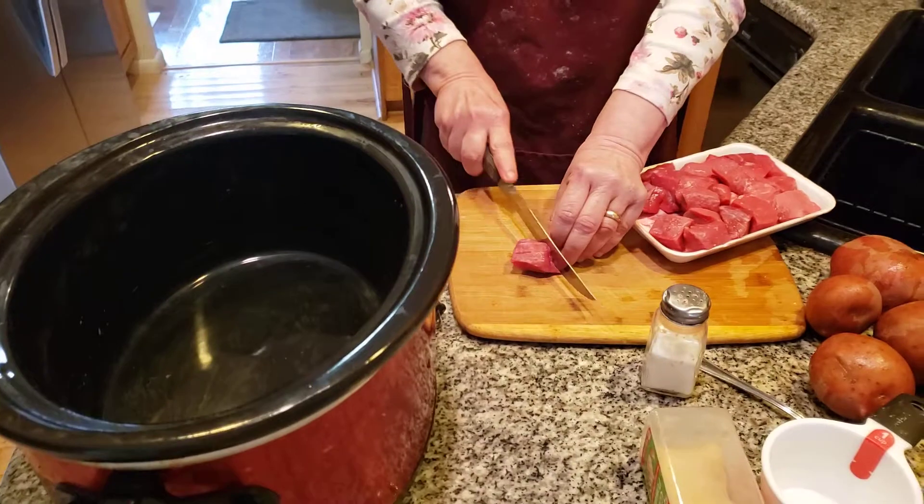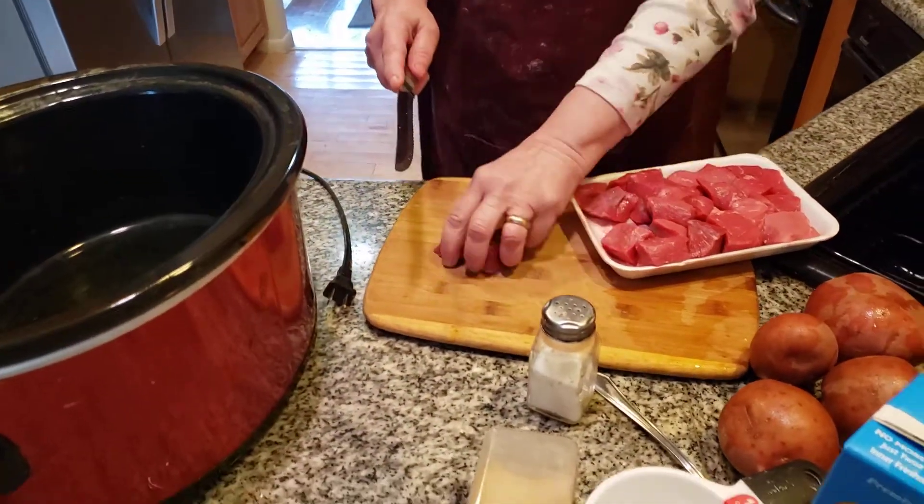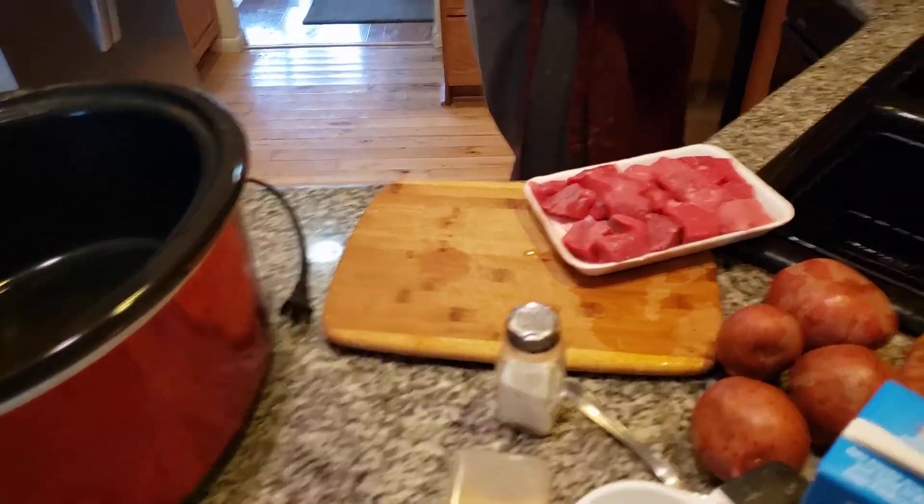We're going to cut the beef stew. I have to wash this board and cut it off because I have to put vegetables on it. We're going to cut it in half. Use about two packages of stew.